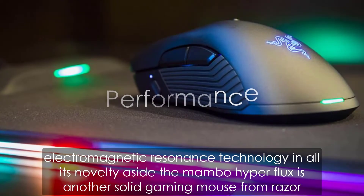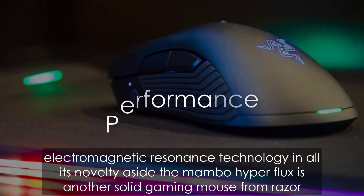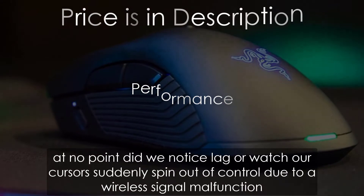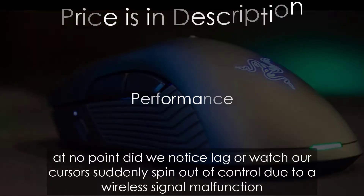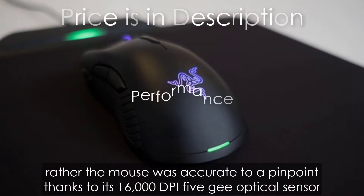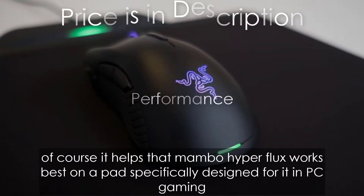Electromagnetic resonance technology and all its novelty aside, the Mamba Hyperflux is another solid gaming mouse from Razer. At no point did we notice lag or watch our cursor suddenly spin out of control due to a wireless signal malfunction. Rather, the mouse was accurate to a pinpoint thanks to its 16,000 DPI 5G optical sensor.